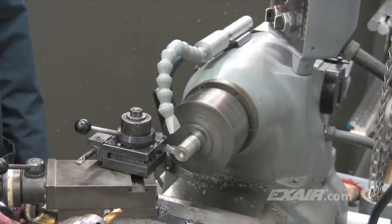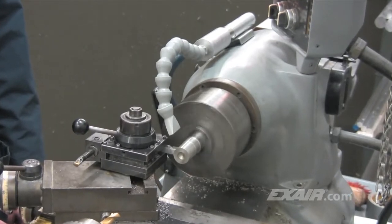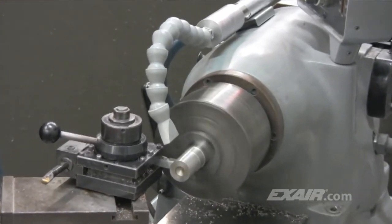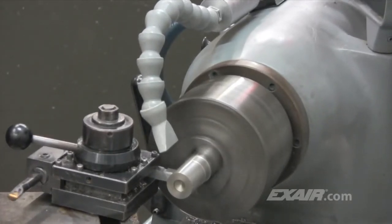X-Air's cold gun can eliminate those problems. It converts an ordinary supply of compressed air to cold air that is 50 degrees Fahrenheit below the supply air temperature, which is a 28 degrees C drop. It's non-adjustable to prevent freeze-up, and it's set to provide the most cooling possible. Operation is quiet, and there are no moving parts to wear out.